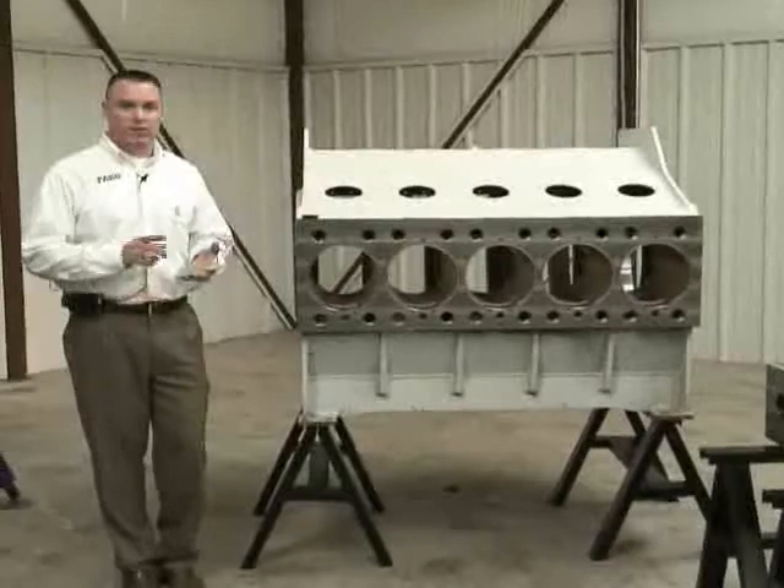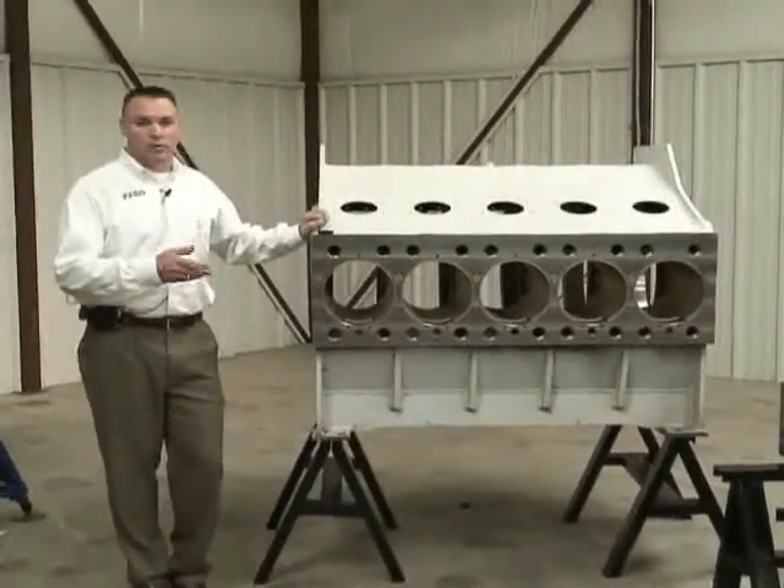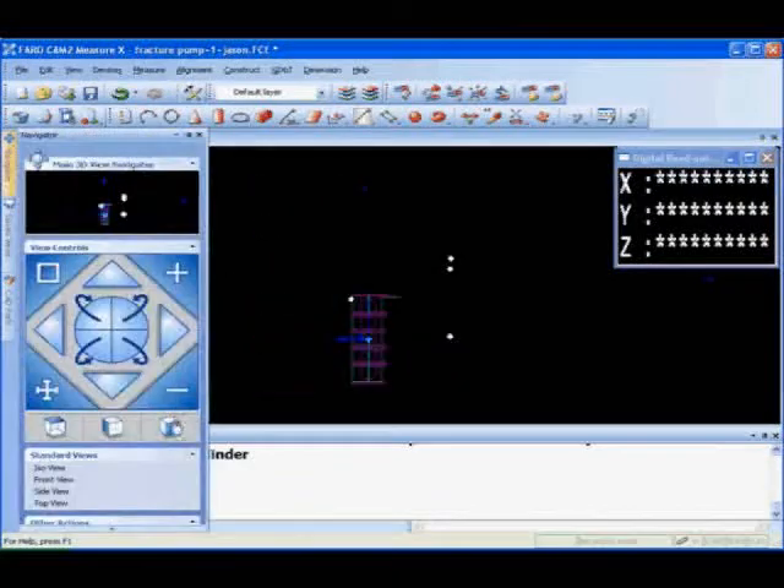We're out here looking at a frack pump today to see how a tracker can actually speed up the inspection time and improve the quality of a part so that when it leaves here it is to the spec it's supposed to be.